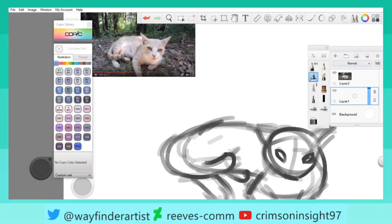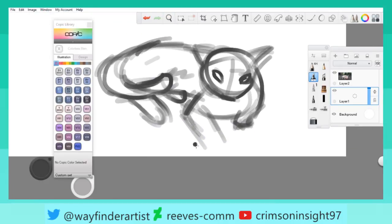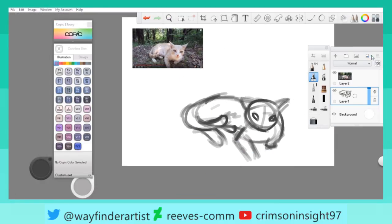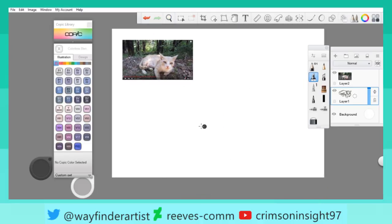We are going to be doing commissions whenever possible, and you guys can actually make it so that I can stream them. This is actually bad — I'm going to restart this. I've been fairly bad at life drawing, so here we go.